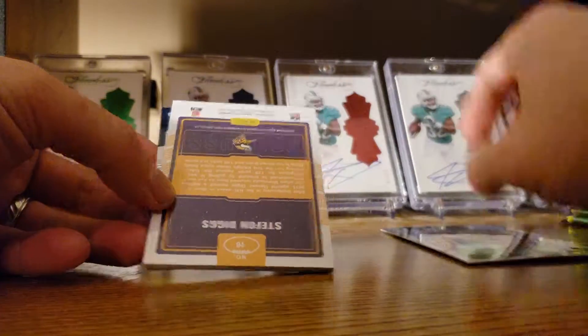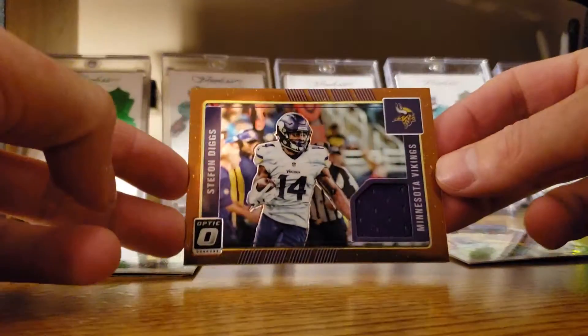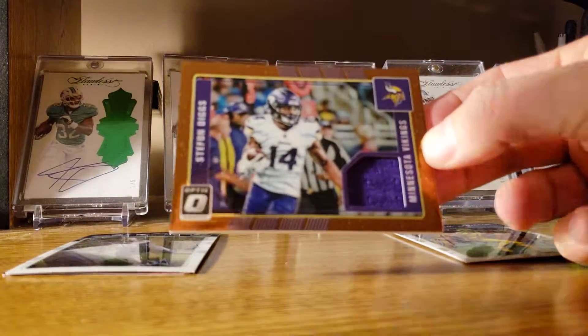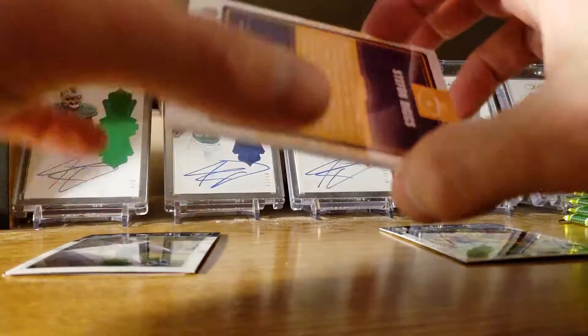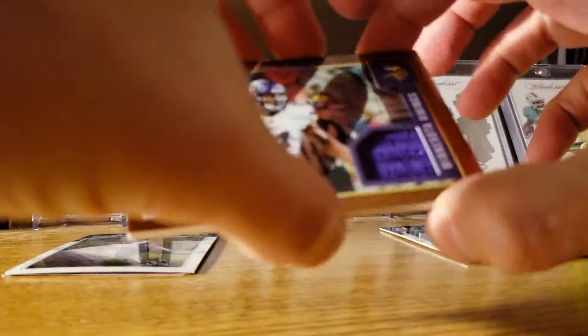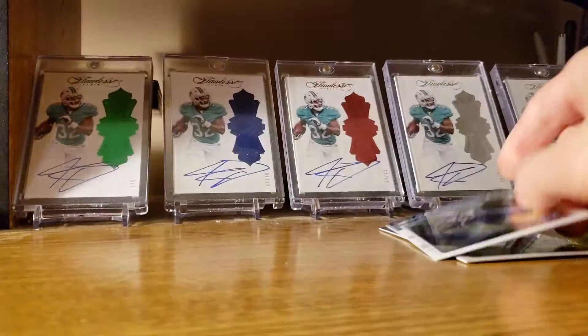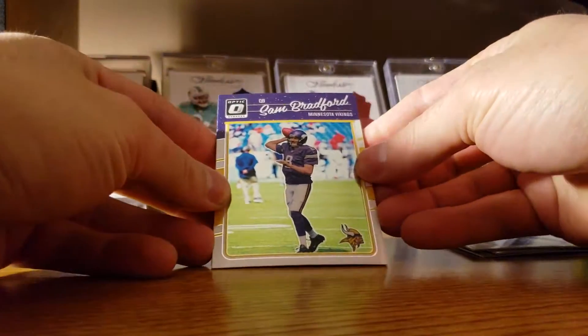Tavon Austin. Stefan Diggs — that's a nice card. And then Elite Columns. Sam Bradford.